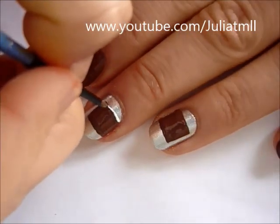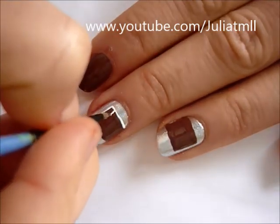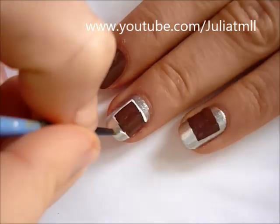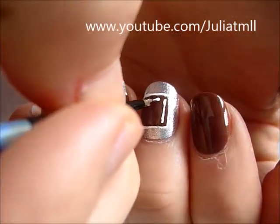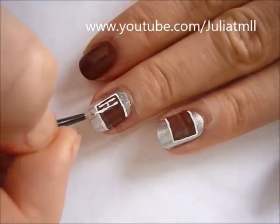Then outline your rectangle with white nail polish — this will allow you to kind of clean up the edges. Then to complete the Hershey's logo, just write Hershey's on the brown part of the rectangle.